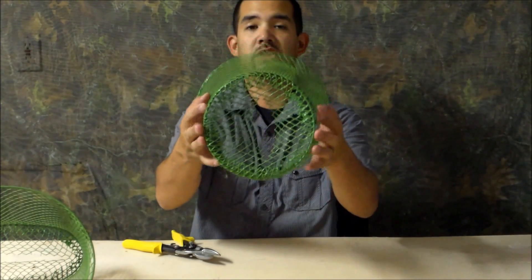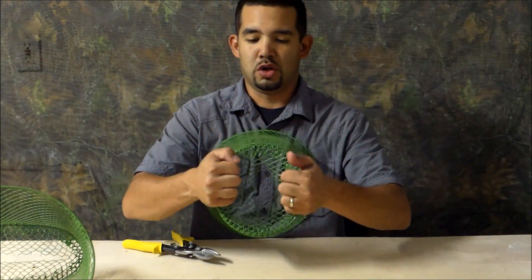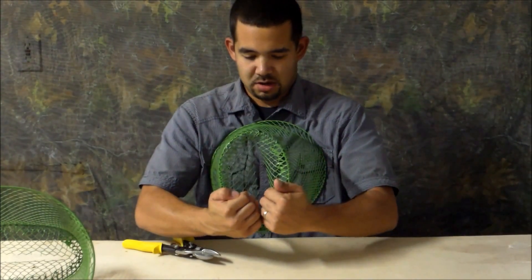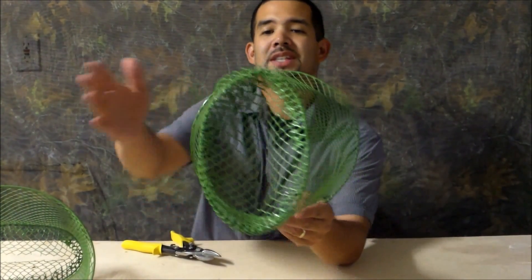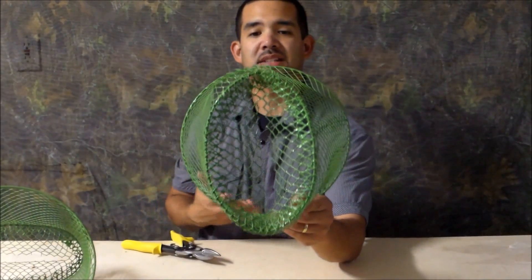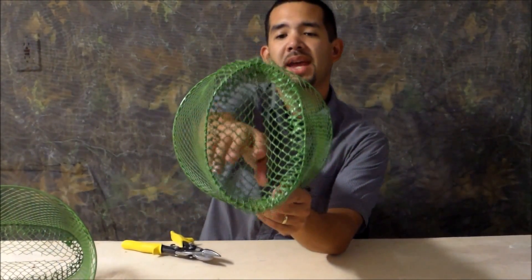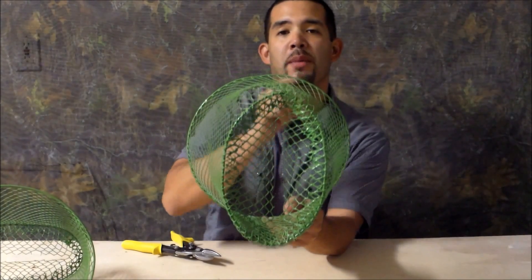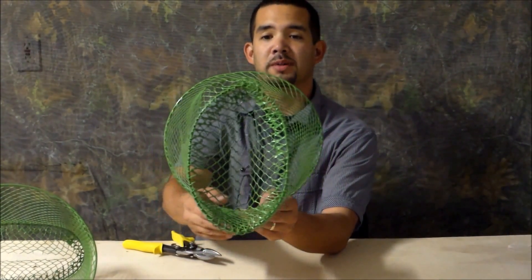Now that we've pushed inwards, we're also going to push on the walls of the waste basket. Now that we've pushed the sides of the bottom of the waste basket in, we've made an entrance that is going to make it easy for bait fish to go through, but very difficult for them to come out. And that's what we want.